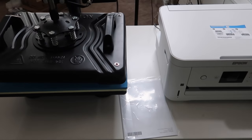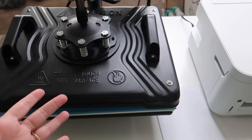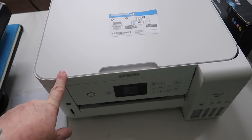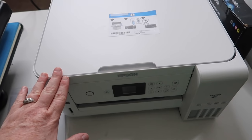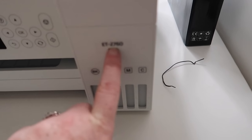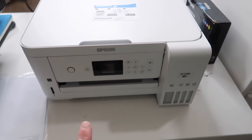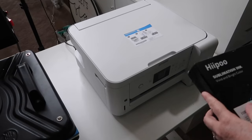The two main things you are going to need for sublimation are some type of heat press — whether it be this one or a Cricut EasyPress — and then a printer. You have to have a designated printer for sublimation, meaning once you use it for sublimation that's all you can use it for. There are tons of tutorials on YouTube on how to convert printers, but this one right here is the Epson 2760. I'm going to get this set up and show you how easy it is.